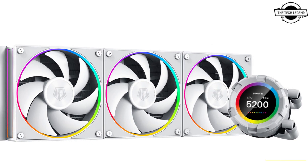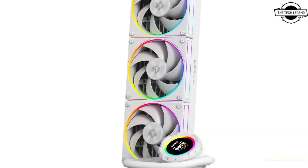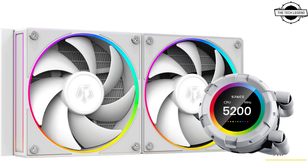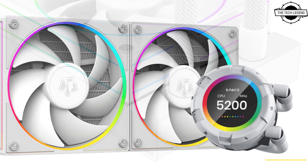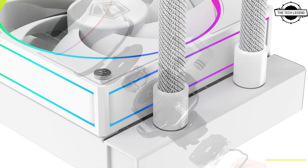The fan delivers 78 CFM airflow, 2.68 mm H2O static pressure, and 29.9 dBA noise level. A fluid dynamic bearing is used to ensure quiet operation and durability. Tubing clips are included for tidy looks, and tubing lines are 400mm for the 240mm version and 465mm for the 360mm version.